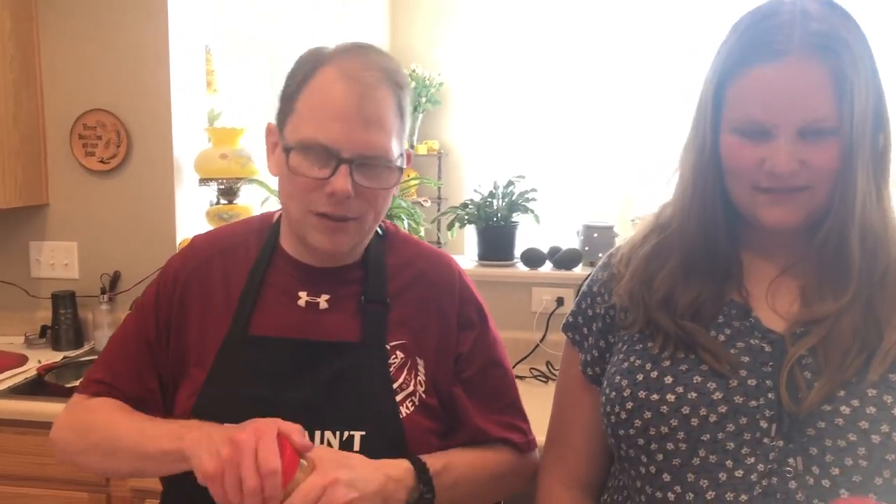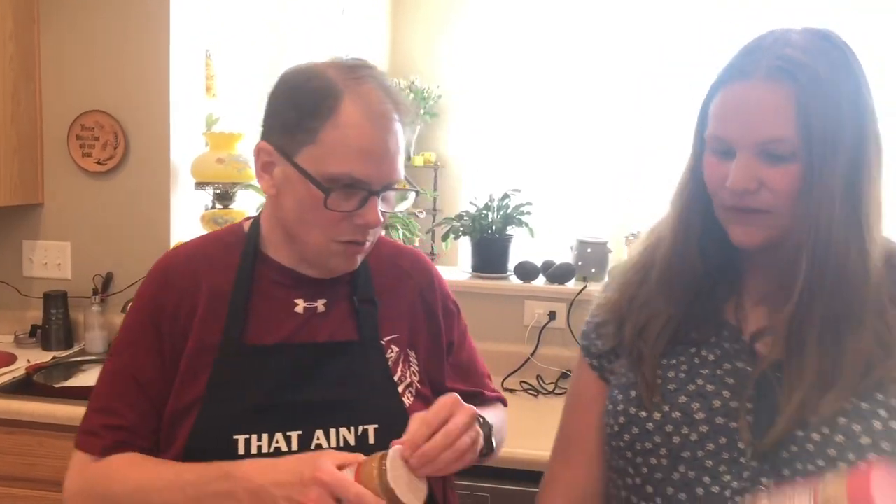Oh wait — the peanut butter! We don't even have the peanut butter out. The recipe calls for natural peanut butter, which probably has fewer carbs, but we're using regular peanut butter. Callie thinks natural peanut butter is gross, but dad says it's pretty delightful. Regular peanut butter does have some sugar in it, but it'll be okay. We need two cups. Someone has already been eating out of the jar with a fork.